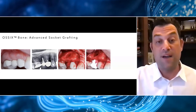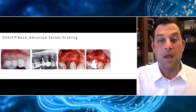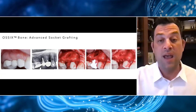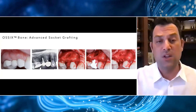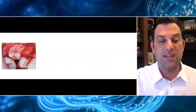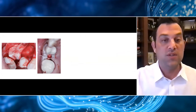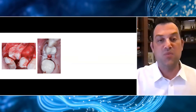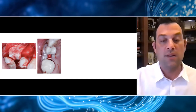I'll take that 5x5x10 Ossix Bone and place it into the socket just like in the previous case. There's great bleeding here, so this material will quickly absorb all of that blood, and soon we'll have the entire socket filled. I'm not worried about dead space because this material expands once hydrated with blood. Because of the large defect here, I went ahead and put an Ossix Plus membrane right over the top — it just lays right over and conforms really well to that defect. I do not want primary closure in these cases if I can avoid it because then I have to worry about changes to the soft tissue. I feel very comfortable using this combination of materials and leaving it slightly exposed. These are PTFE sutures, but we're not looking for primary closure — we're going to let biology do most of the work.